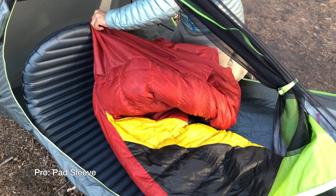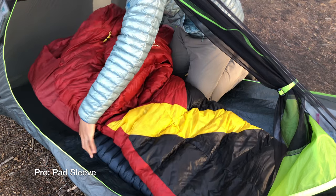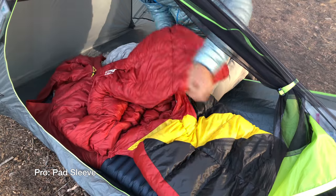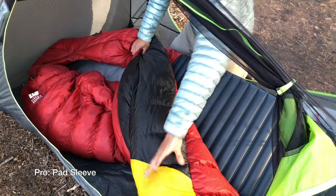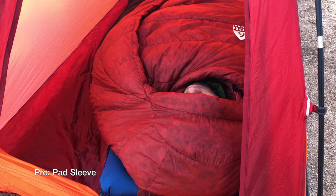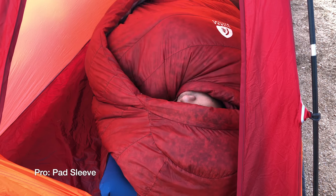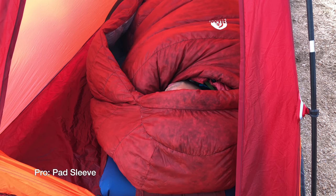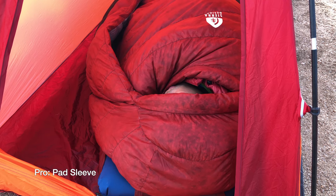I also love the pad sleeve. It's a total game changer for me since I toss and turn a lot at night, and I like that the sleeping bag stays anchored no matter what I do. The pad sleeve is especially helpful when I'm camped on an incline, since it keeps the sleeping bag firmly attached to the pad. If you're someone who wants the back of the sleeping bag to roll with you, then this is not going to do that. But as a quilt user, I like that I can turn side to side in the Cloud 20 without worrying about any drafts coming through my backside.